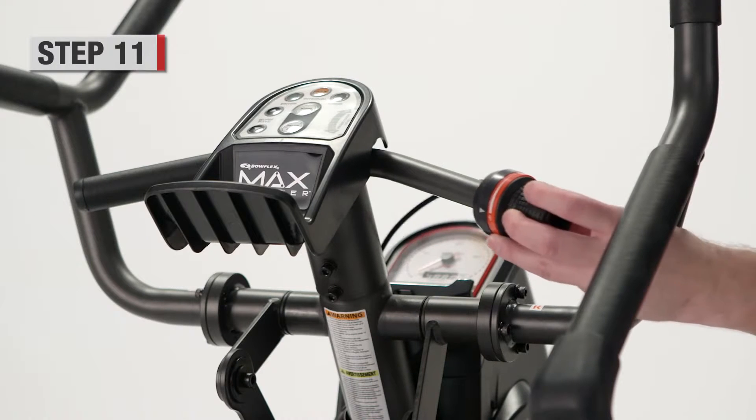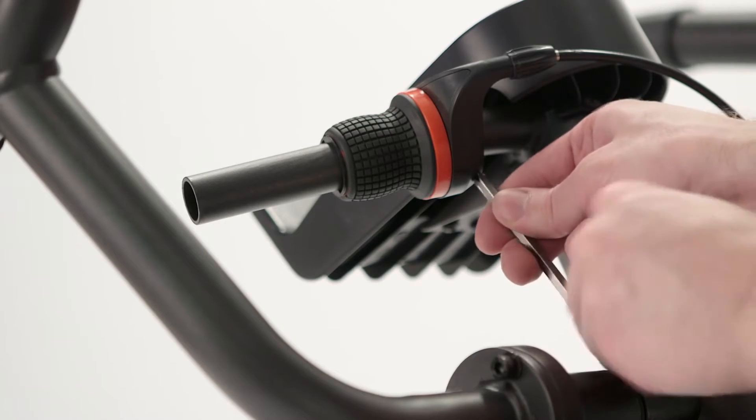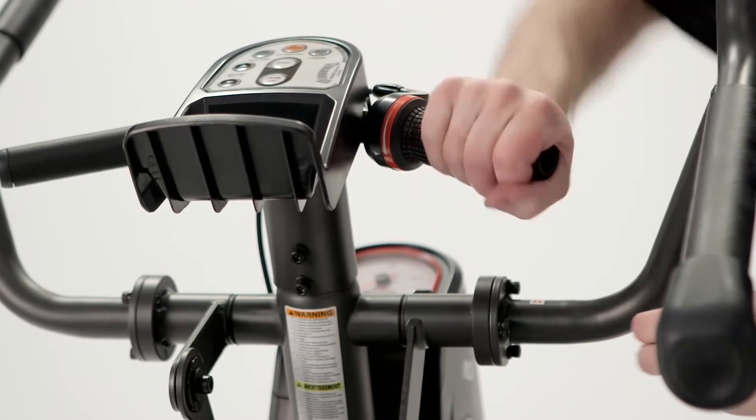Step 11. Attach the shifter assembly to the static handle bar on the right side and tighten set screw. After installing the shifter, please put grip and end cap on the static handle bar.